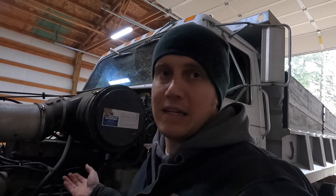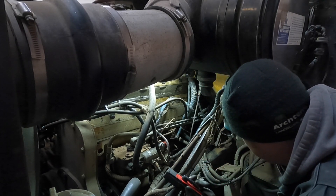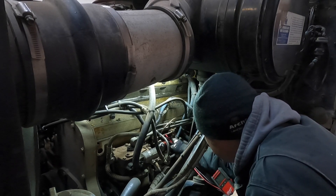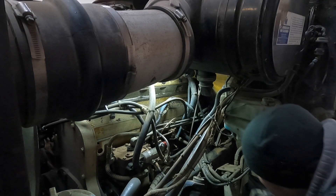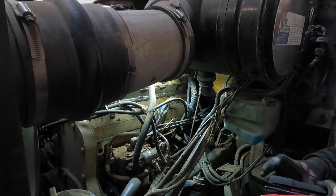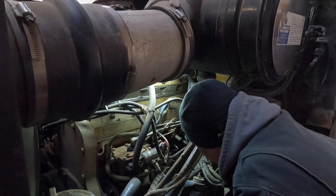We'll dive into that and see if we can get it figured out. I know it's kind of a pain to see, but basically where we've got to start is figuring out how much power we're getting to this right here. What I'll do is take this wire off the back and start from there. We got that disconnected. Now we need to find a good ground. We're only getting five volts, and that's probably just not going to cut it.